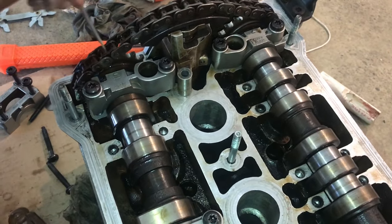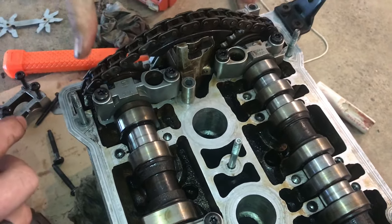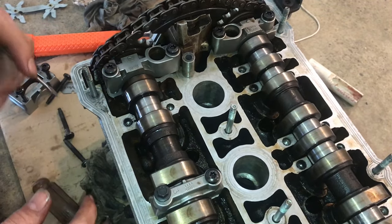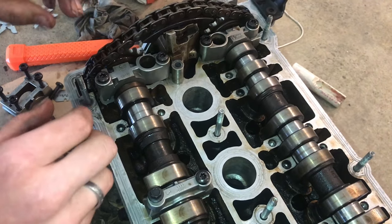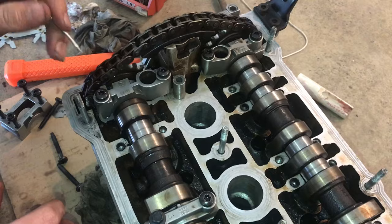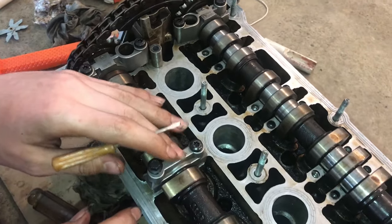These aren't fully tightened — you wouldn't want to just bolt them down tight yet. These are cast iron and they can snap pretty easily, so be careful. I just wanted to get them on enough to make sure everything is lined up correctly, which it is, so now we can start putting on all these holders.